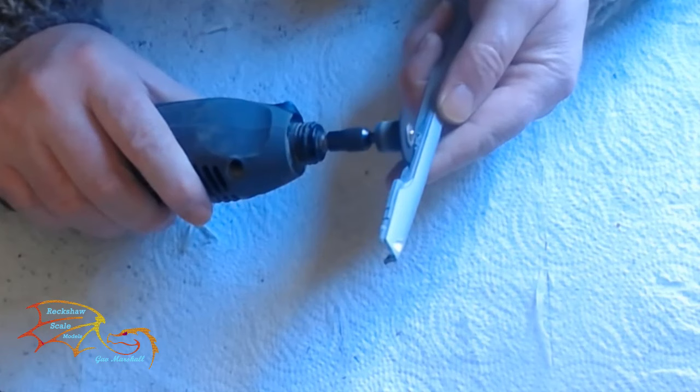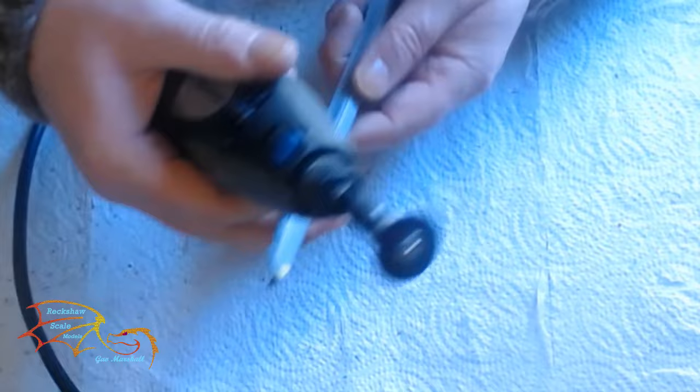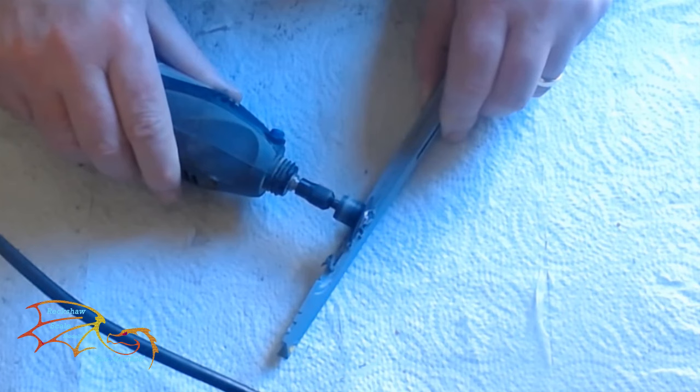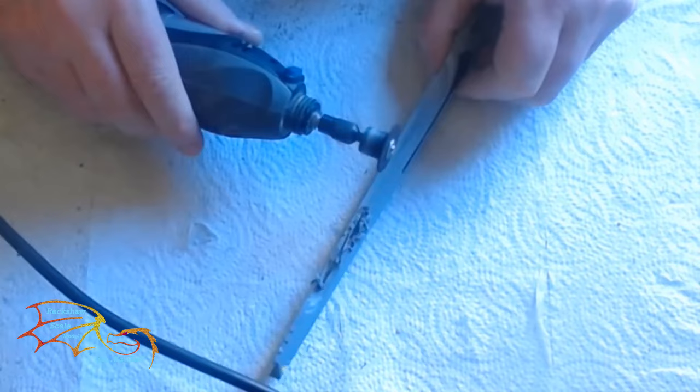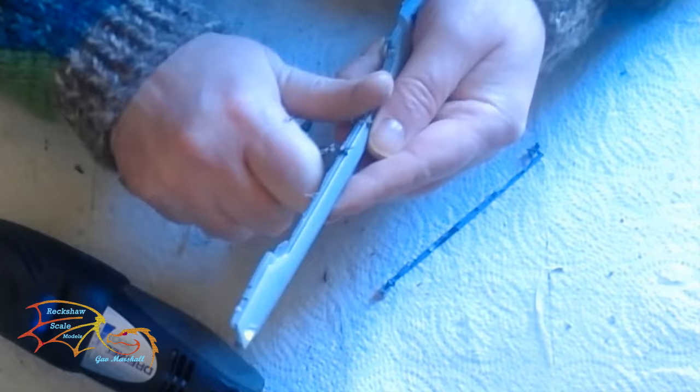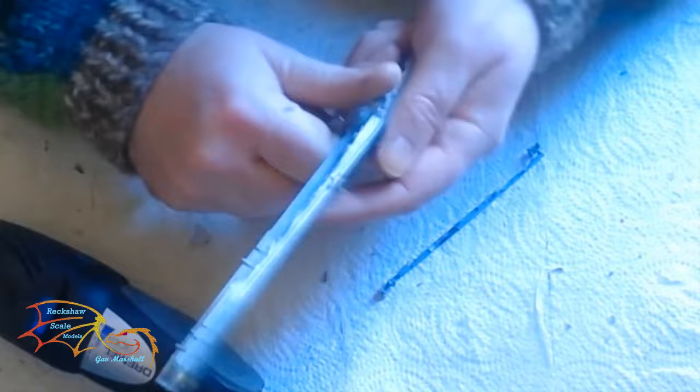It's now time to cut off the excess plastic that I don't want. I'm using my Dremel with the cutting tip tool and I'm just going around it. It looks a bit of a mess at the moment because the plastic melts when you're using this. But as long as you give yourself a little bit of room for tidying up, it should be okay. Then I'll just take the excess off with my hobby knife or sand it down.